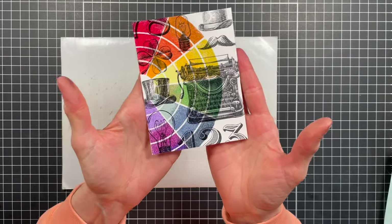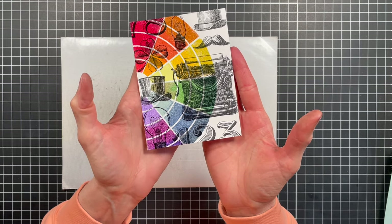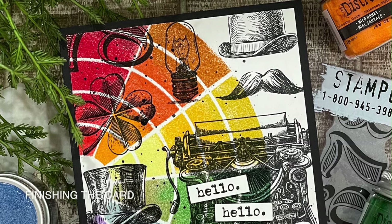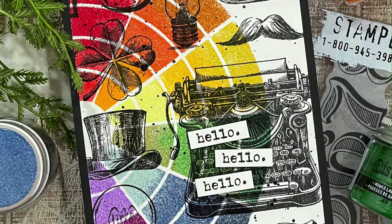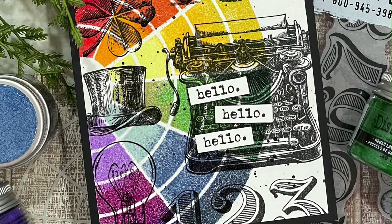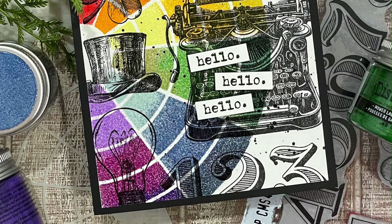And here is a look at our finished rainbow background. To finish off the card, I added some black ink splatters, then adhered the background to a piece of black cardstock. For the sentiment, I stamped 'hello' from the Curiosity Shop stamp set, trimmed them into little strips, and adhered them with double-sided foam adhesive to create a bit of dimension.